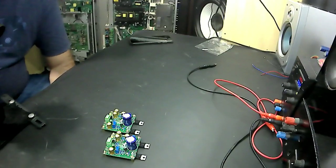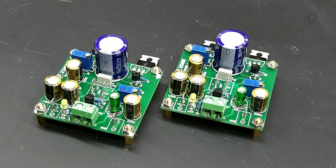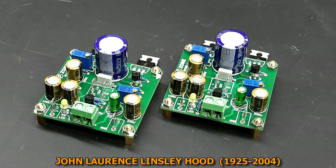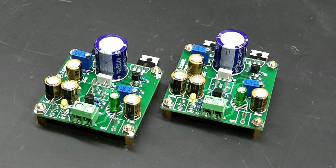Hoje quero apresentar para vocês um amplificador muito conhecido no meio audiófilo, um amplificadorzinho conhecido como JLH-1969. Por que JLH-1969? Porque esse amplificador foi desenvolvido pelo engenheiro John Lawrence Linsley Hood, um engenheiro eletrônico inglês e designer de componentes de áudio. Embora seja um amplificador aparentemente simples, é um projetinho muito bem feito.